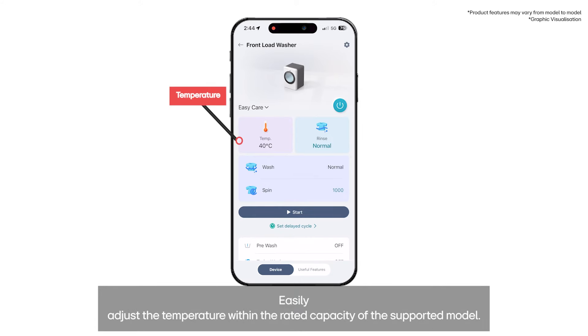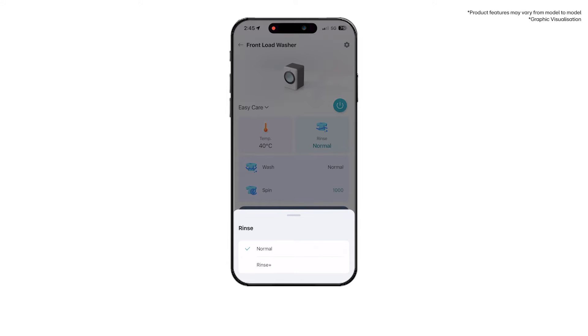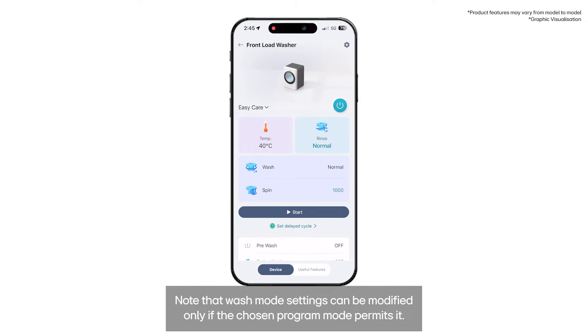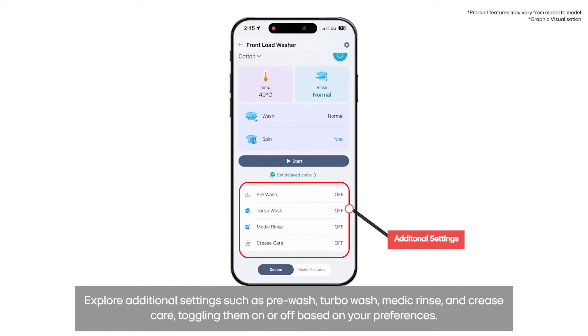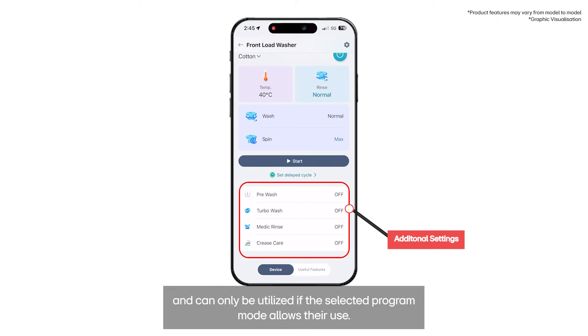Easily adjust the temperature within the rated capacity of the supported model. Customize rinse modes to suit your washing needs. Switch between different wash modes and select spin settings as desired. Note that wash mode settings can be modified only if the chosen program mode permits it. Explore additional settings such as pre-wash, turbo wash, medic rinse, and crease care, toggling them on or off based on your preferences. These features are exclusive to supported models and can only be utilized if the selected program mode allows their use.